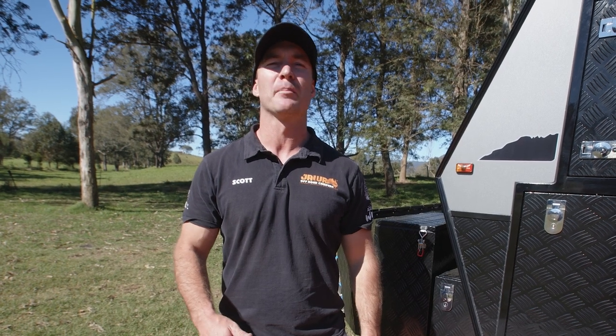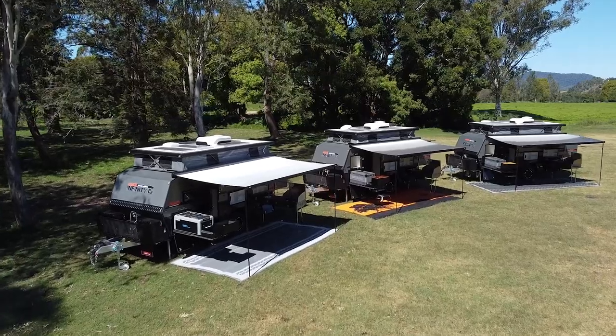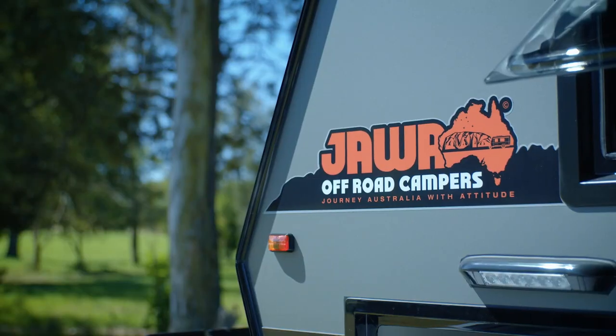Hey guys, today we're going to run through the setup and handover for our Infiniti range, as they all have very similar features. Today we're going to do the start on the Infiniti 13.